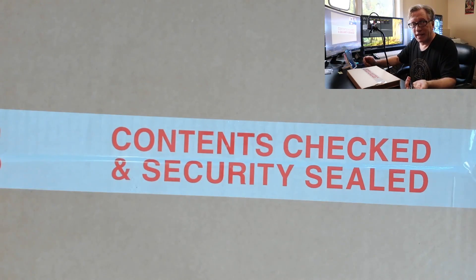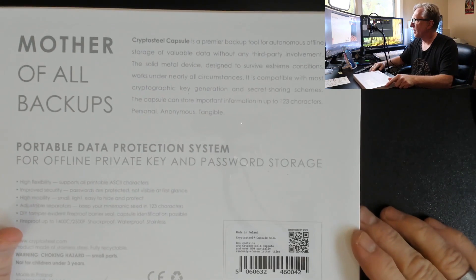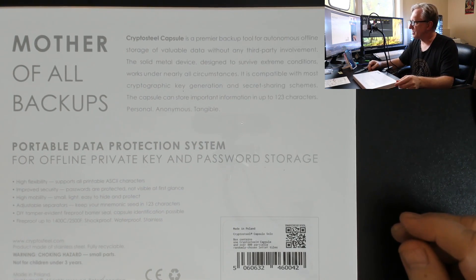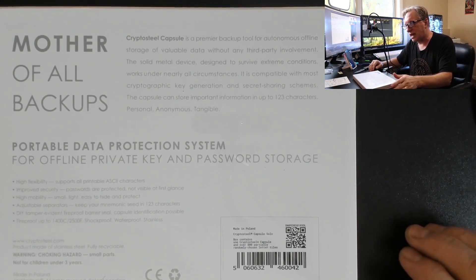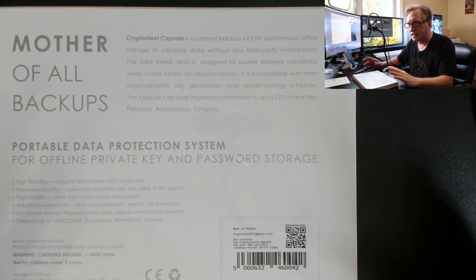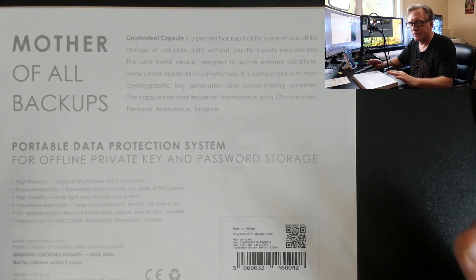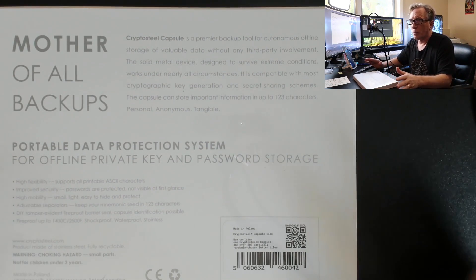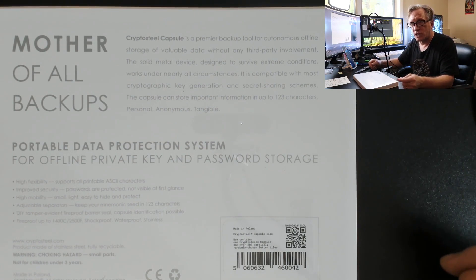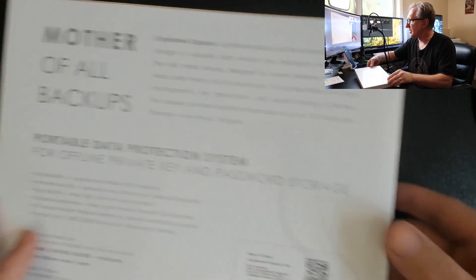All right, so let's go ahead and dig in and open this guy up. CryptoSteel — mother of all backups. Premier backup tool, portable data protection system for offline, private key, and password storage. So it's more than just a mnemonic phrase backup because it contains more than just the alphabet letters. It's got a lot of symbols in the ASCII character set, so you can even use it for your passwords if you have a very secure password that you would like to keep backed up in a safe and secure place.